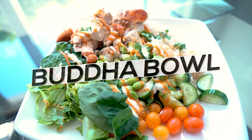Hey guys, welcome to Neri's Kitchen. Today we have a special guest — Coach Corinne is in the house to share one of her special recipes. Today we're making Buddha bowls.